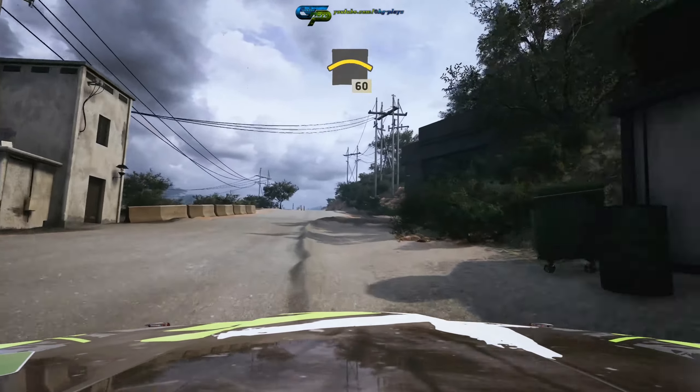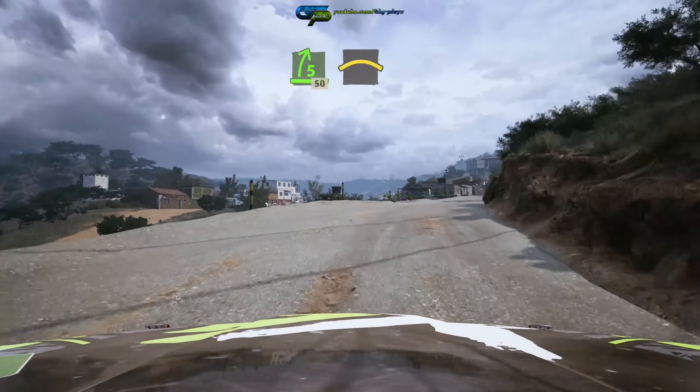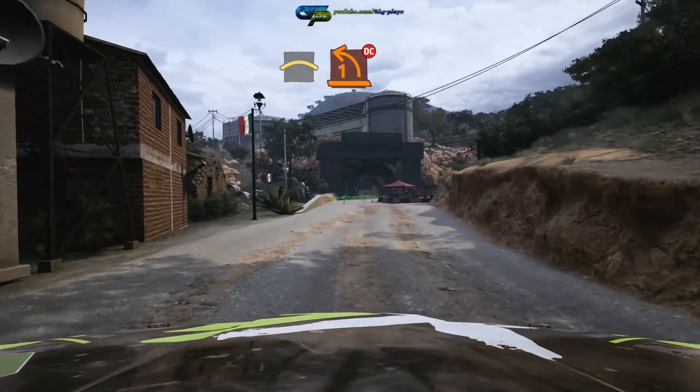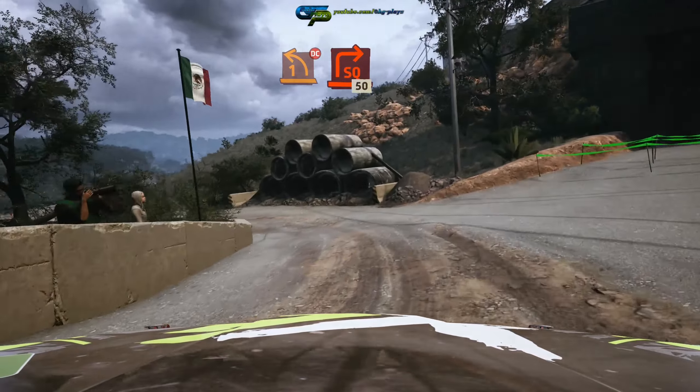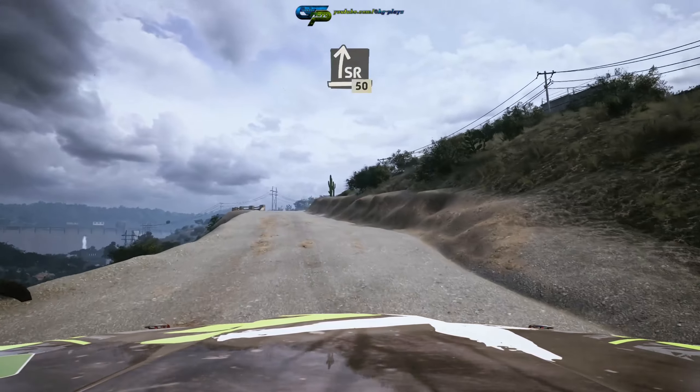Small crest, 60, slowing, 5 right over crest, 50, right over crest, into turn 1 left, path long, don't cut, don't cut and turn square right, 50.